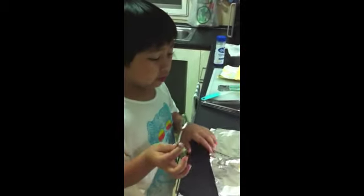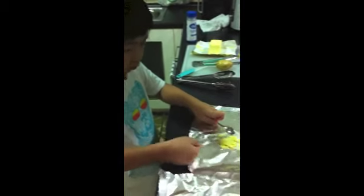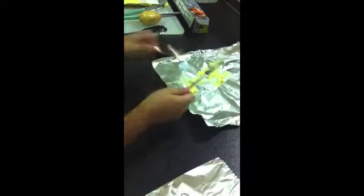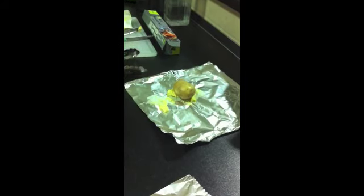If you want to use both, you can. Next, you fold it — do the same thing as the other one.